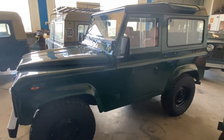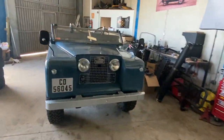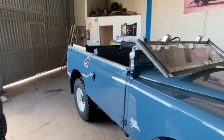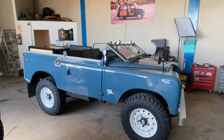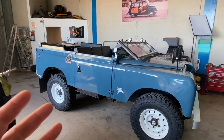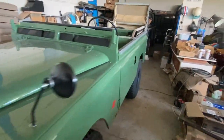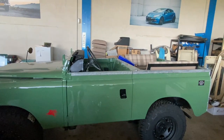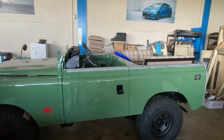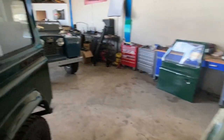When most people think of a Defender soft top, I think they're envisioning being able to use the vehicle fully open — something like this Series 2A. When they picture an open Land Rover Defender, I think they're picturing something more along the lines of this Series 3 we're finishing up — being able to use the canvas roof and frame in place, or roll the sides up.